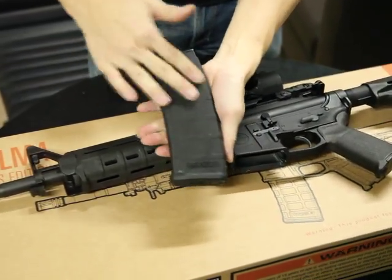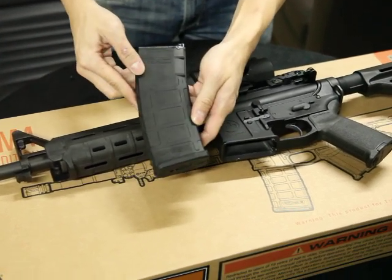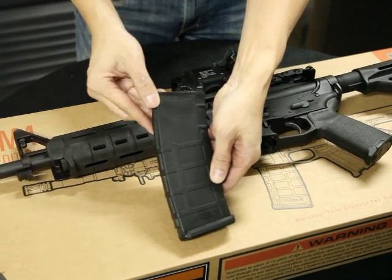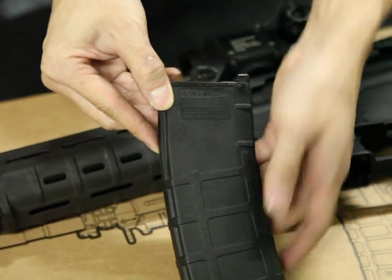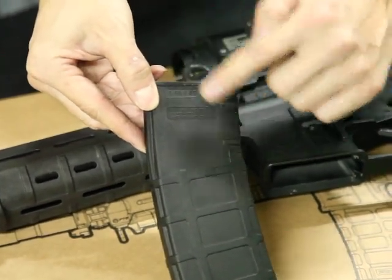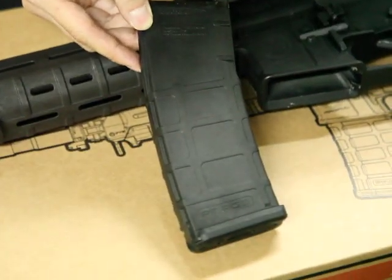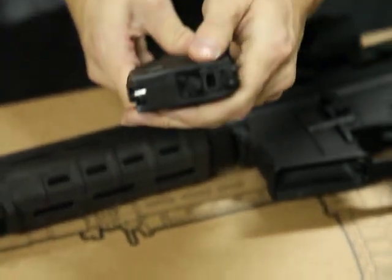The surface is plastic and the inner part is metal. You can see the marking here — it's got the license from Magpul, so it's quite real, true to the real Magpul magazine, PMAG. It's a standard 30 rounds.